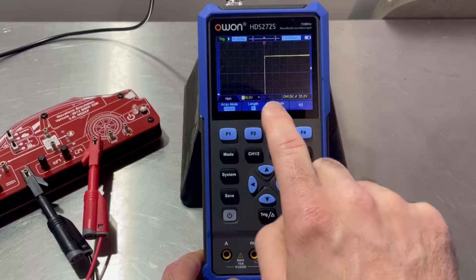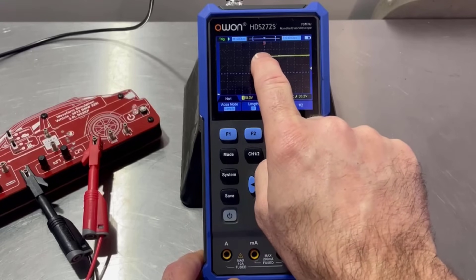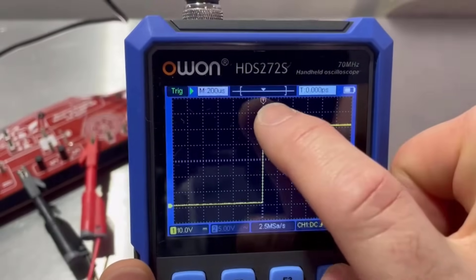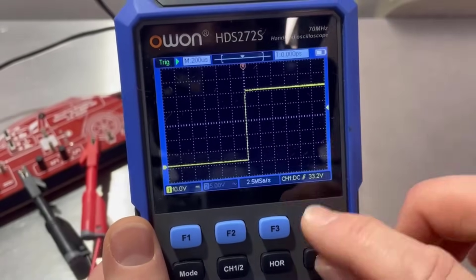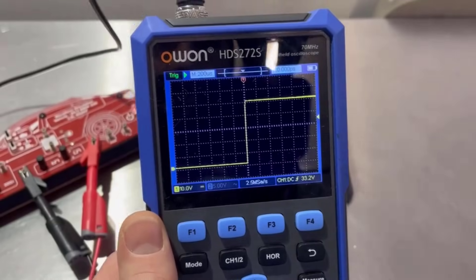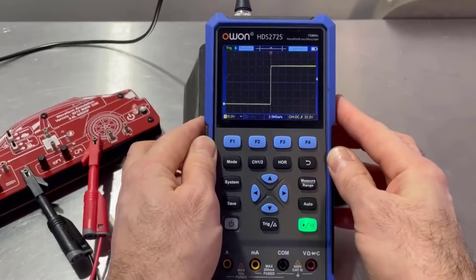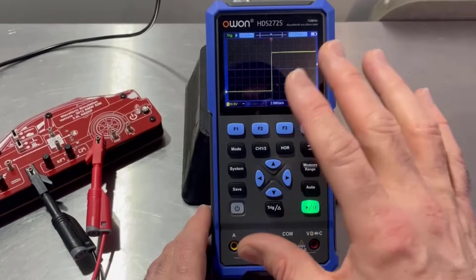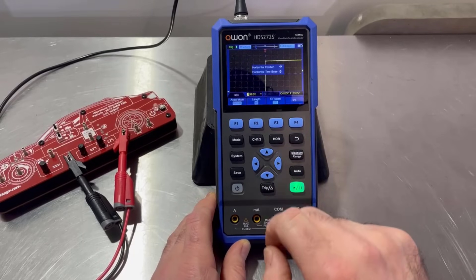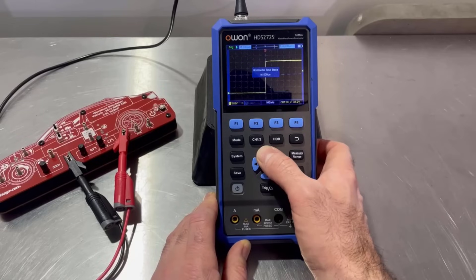Don't move the horizontal position because that moves the trigger. You can see that little T there — that is our trigger point. We want that to stay in the middle, because if you start playing with that, you can end up with the trigger point off the screen and you end up with weird patterns. You get a similar problem on Hamtack oscilloscopes. So leave that alone. If we click horizontal, we want time base, which is up and down.